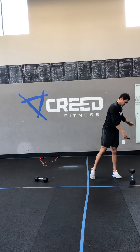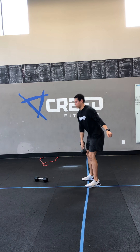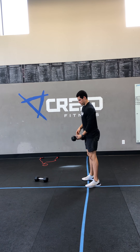Then we got single dumbbell deadlifts. Grab that dumbbell, just holding with one hand. Make sure we have that knee bend in there — this isn't an RDL. So after we pass our knee, knee bend, squeeze glutes on the way up.